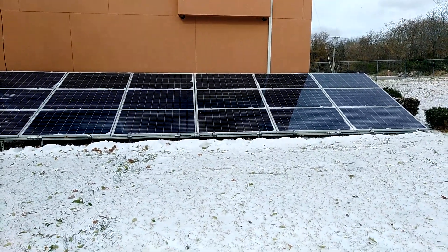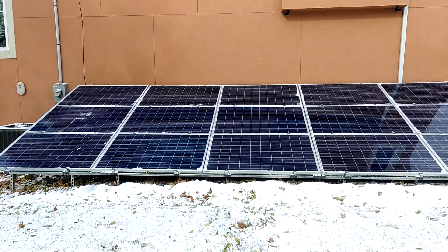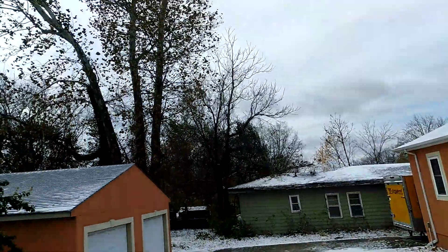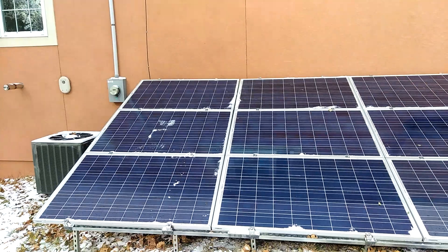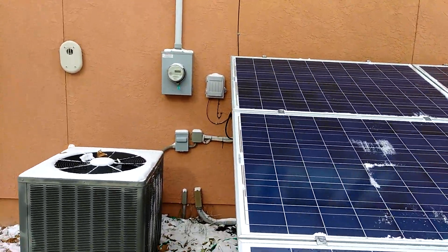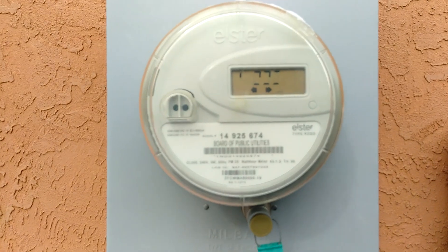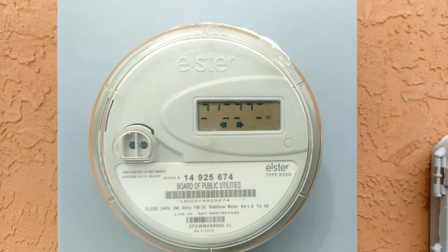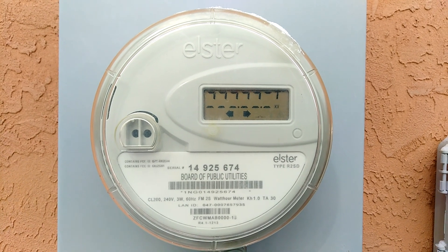We're outside here — I cleaned the snow off the panels this morning to get them up to charge. The sun's trying to pop out a little, just peeking out. Let's go check the meter — no movement out of the meter at all. We haven't been on the grid in probably about a week now.